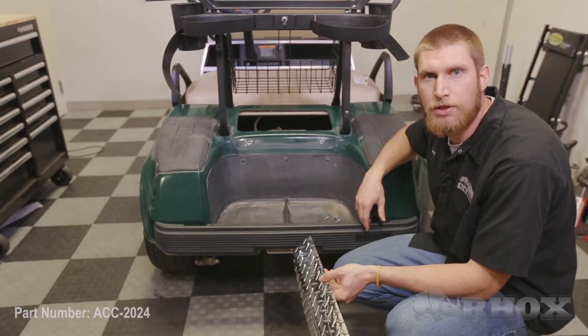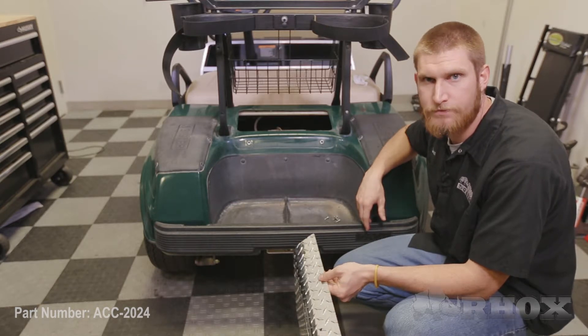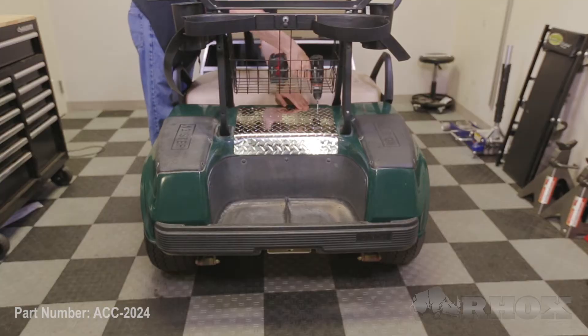At this point we're going to attach our new cover plate using the OE hardware in the back and provided self-tapping screws in the front. We've removed our front seat back cushion just to make filming this a little bit easier — this step is not necessary to perform this installation.